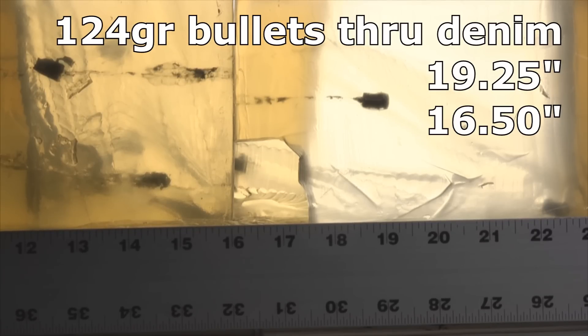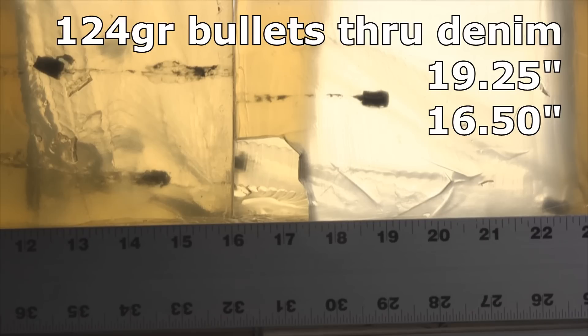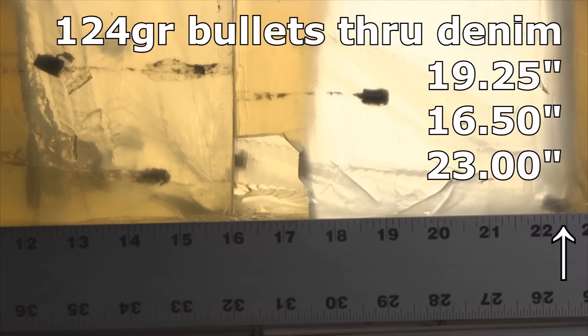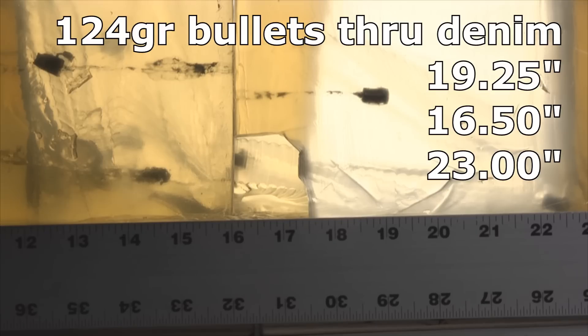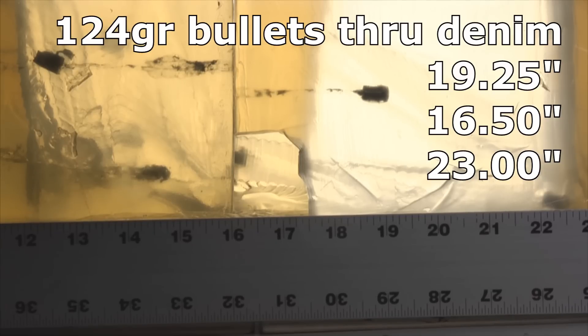The second bullet went to 16 and a half inches with the jacket stopping at 14 and a quarter — again, a failure. I don't like recommending a bullet proven to fail even if the results ended up somewhat decent; jacket separation is not a positive thing. The third bullet went all the way to 23 inches — the jacket stopped at 14 and three-quarters — so significant over-penetration. All three jackets separated: not a good performance.